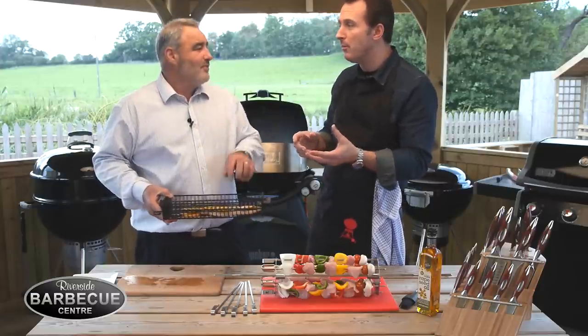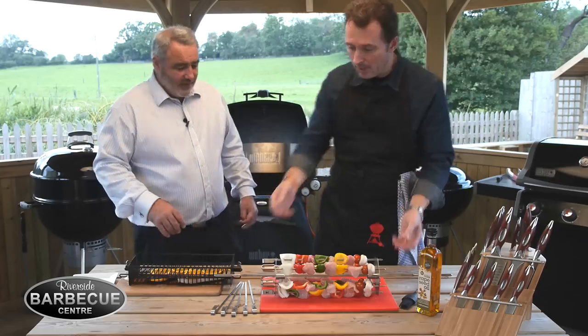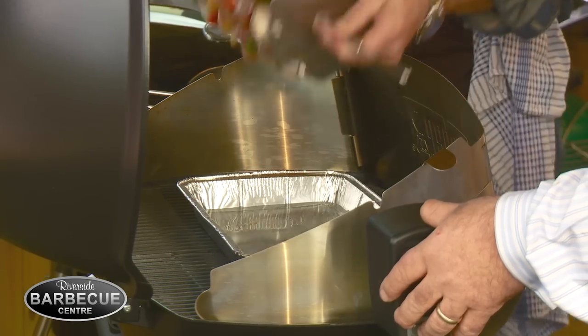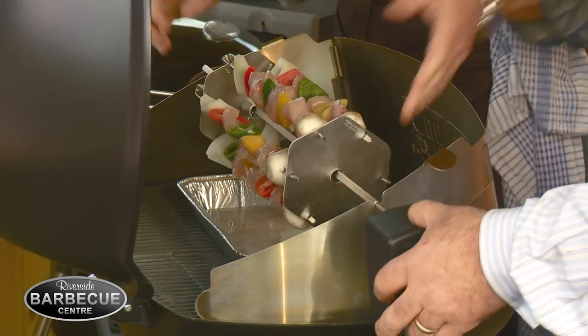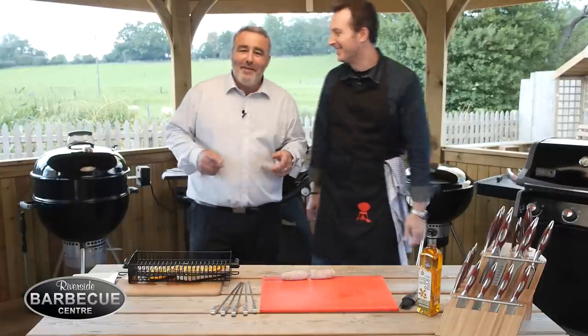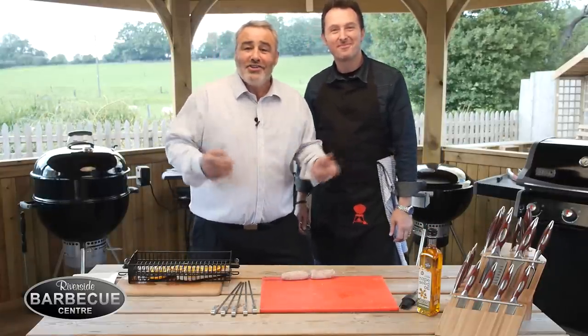You could also do lots of vegetables in there — chips, potato wedges, brilliant. Shall we show people how easy it is to put this on? So lift it up — it's so simple: locate it in, switch it on, lid down, walk away.